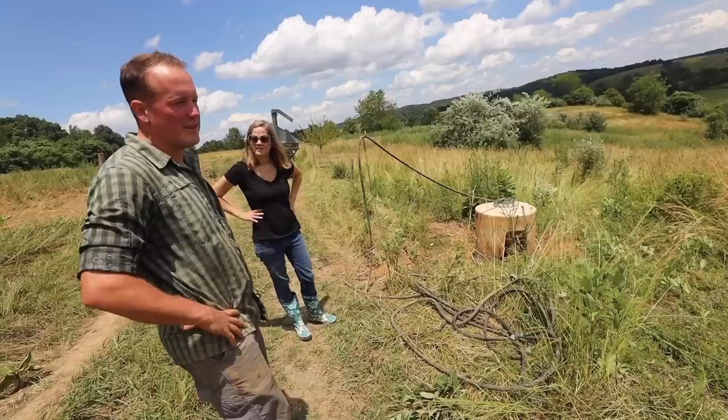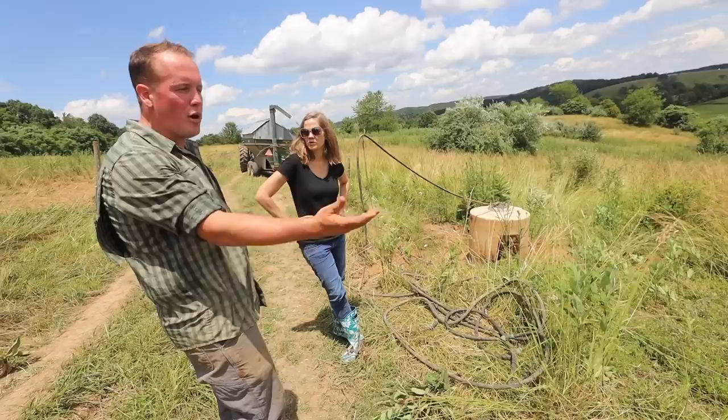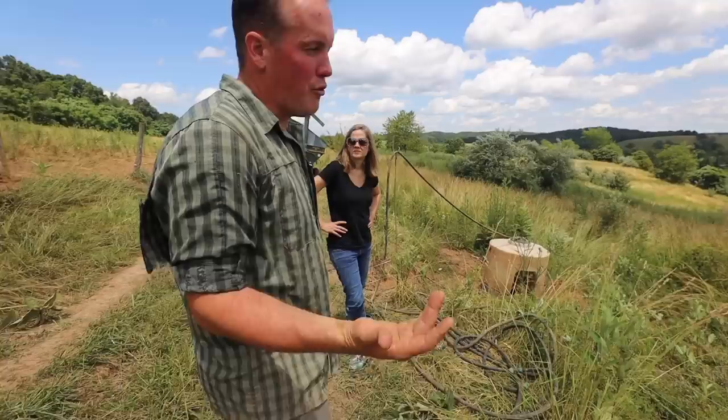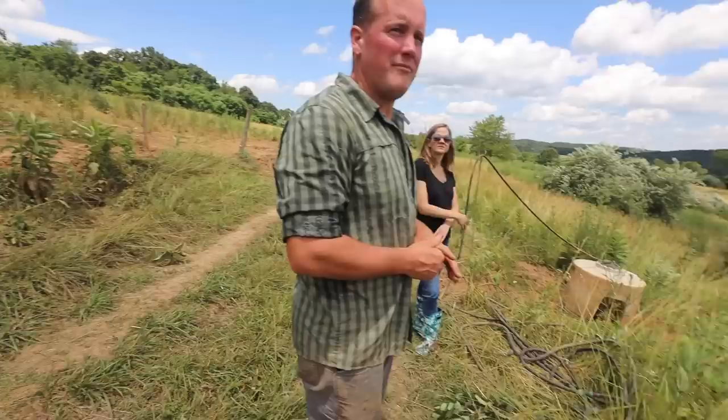If the landowner says okay you guys have to go, this stuff isn't that hard to tear up. Just the posts are the most permanent thing you have out here. You haven't invested a lot in permanent infrastructure — you might come and pull up your posts, pull the wire. You could probably pull out of here in a day or two. Pull up the water line — we have a cistern up there that feeds this whole thing.